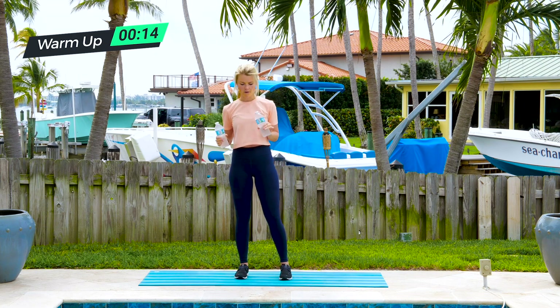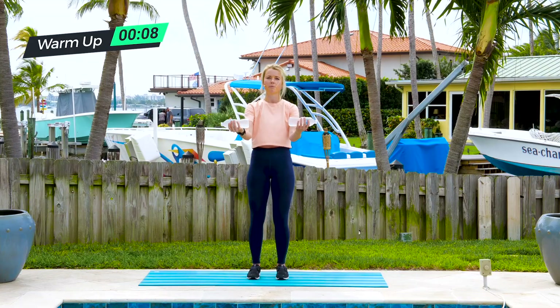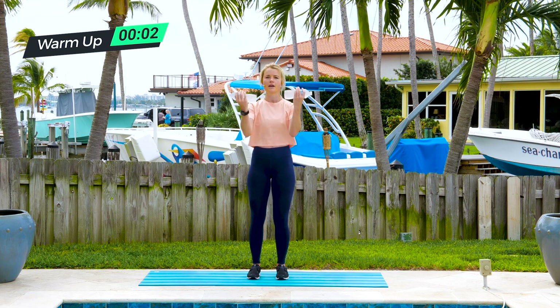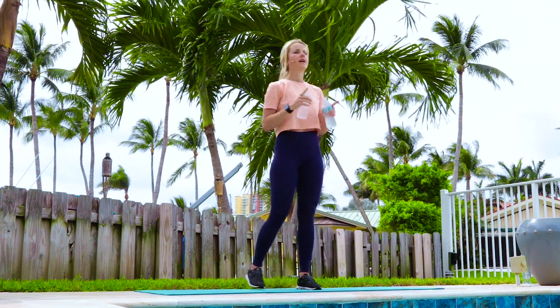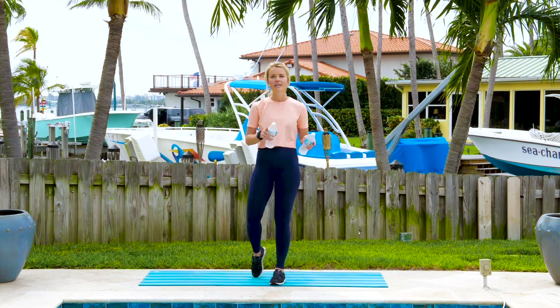Finally, bicep curls — elbows floating away from your rib cage, away from your body. Think tightest squeeze for your biceps, curling those water bottles in towards your chest. 10 of those too. Those are all the movements, so let's do it all out with our water bottles.